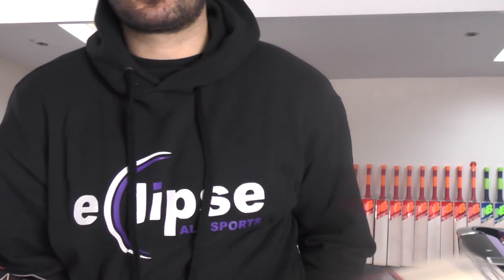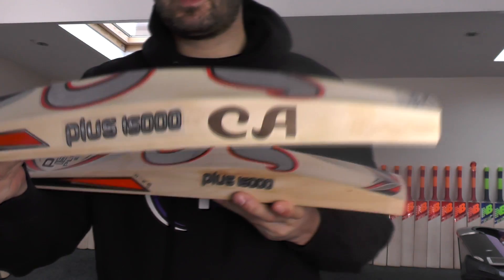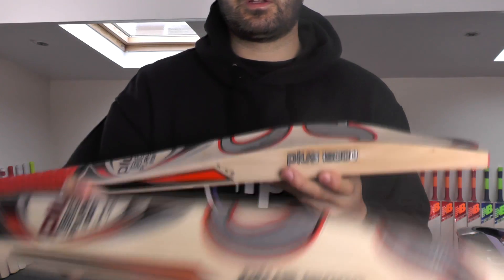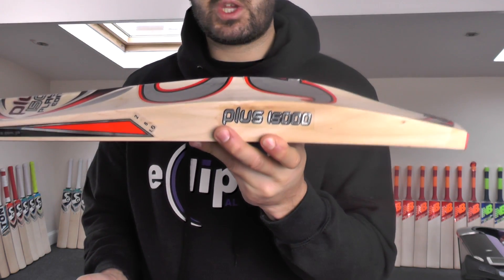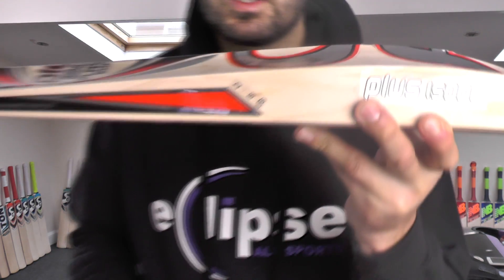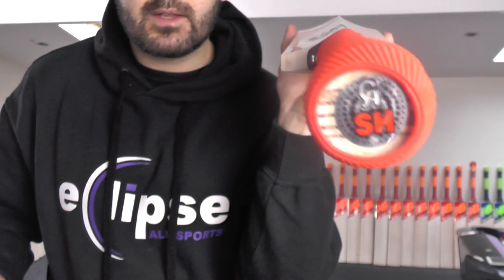Let's look at the shapes. The shape on this one is your standard mid-middle position spine into the toe up into the handle. The shape on this one is the new shape that CA have produced with the duckbill toe. This one says £2.08, this one also says £2.08. Looking at the handles: five cork inserts through this handle, four cork inserts through the other.